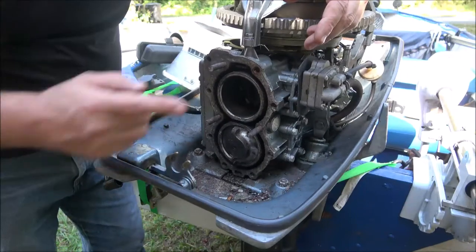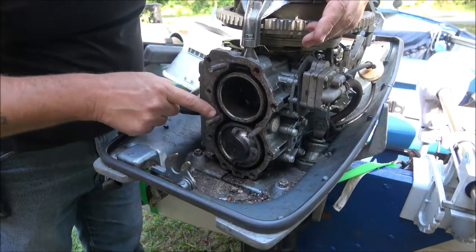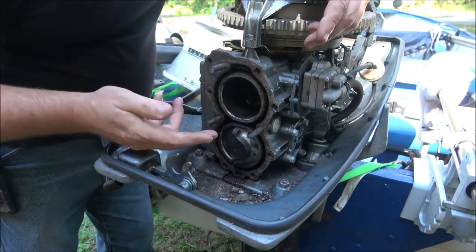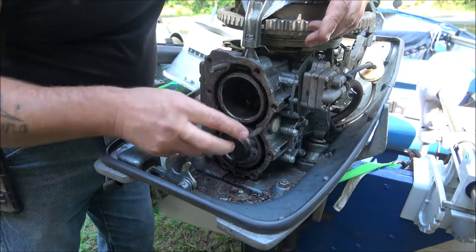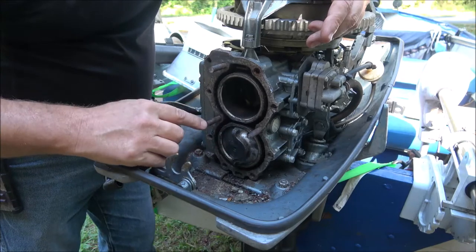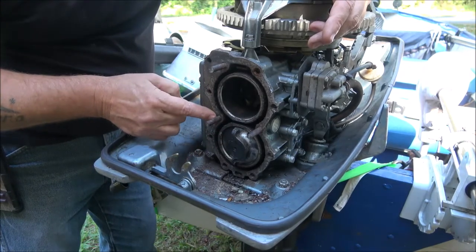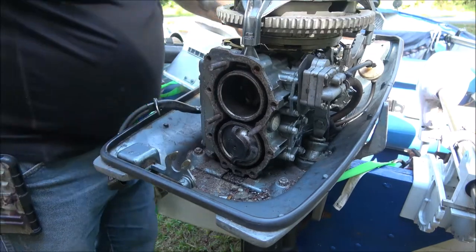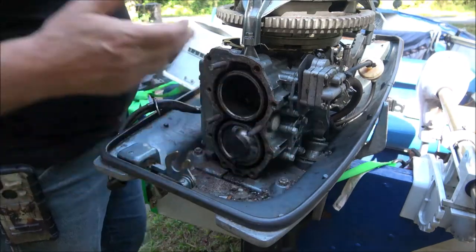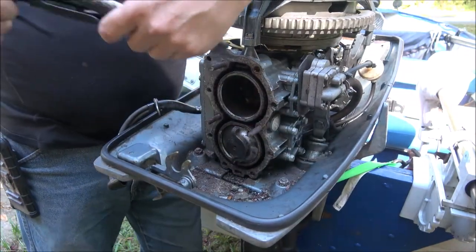I've been periodically coming out here and spraying these bolts down. I don't think I'm going to have an issue getting these out because they broke off up here - the head was stuck onto these bolts, and that's why they broke up here rather than down in the block. I'm going to try a good old pair of vice grips first. I can't heat this up because it's aluminum.